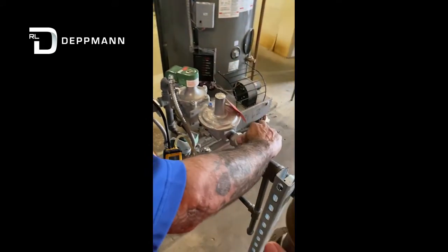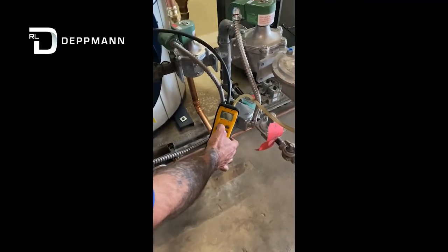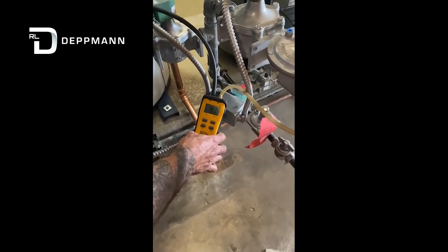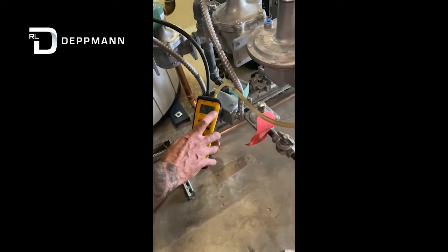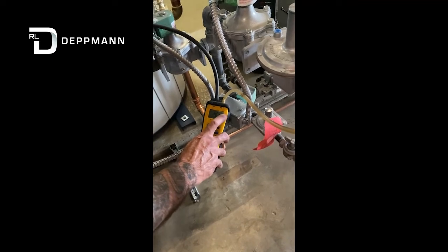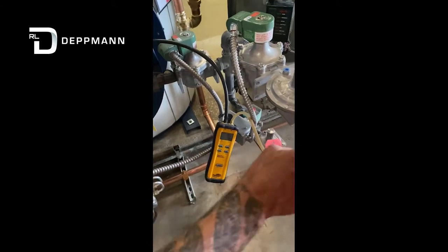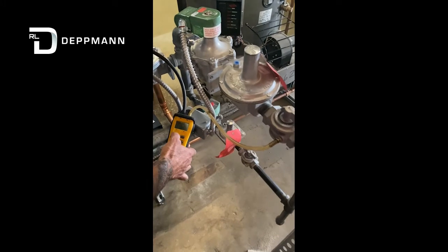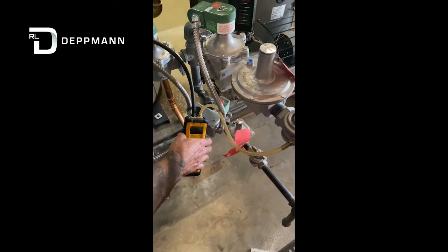We'll go ahead and turn on our main gas. What we want to look for here is about three and a half inches. We'll probably come in and reset that again — we're going to adjust it up a little bit higher, so we're at three and a half there. Then they also want you to record the gas pressure. It's at 11.3 — not much of a drop there. Everything looks good.